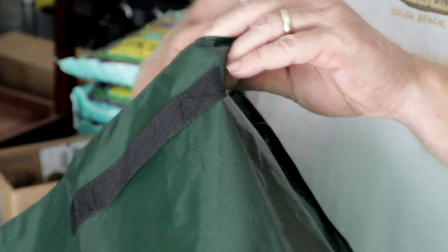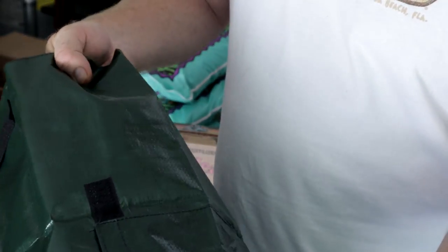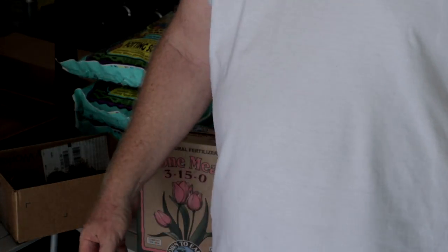We're going to be planting those in these potato bags that I got. These potato bags are pretty cool — I got them right off Amazon. They actually have a flap right down here that you can open up. I'm not going to open it all the way because I just got it all sealed up, but you can open it up and grab your potatoes out of there.